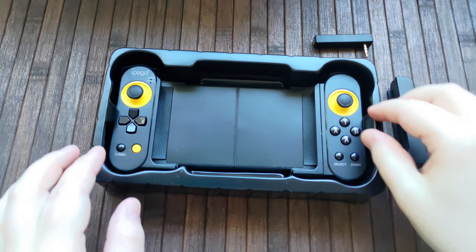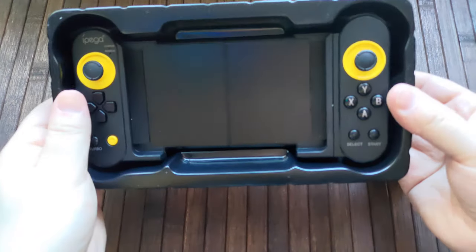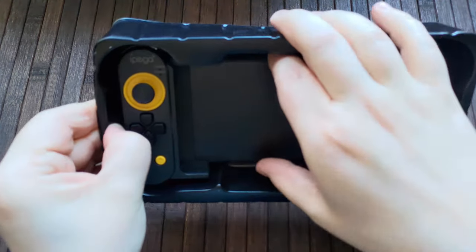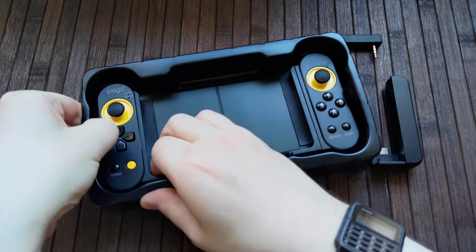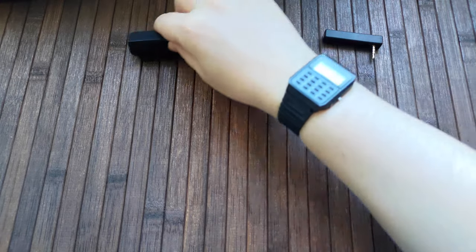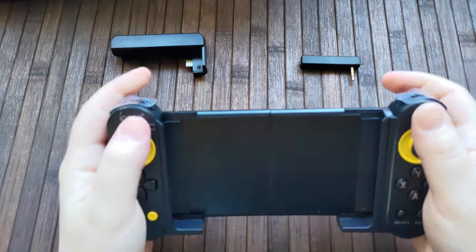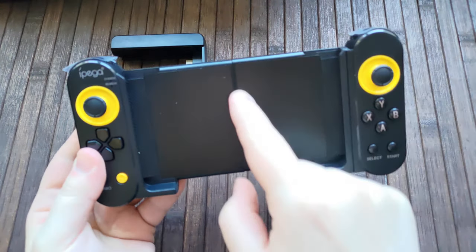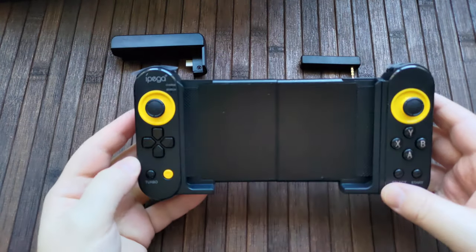That's everything in the box, so let's go ahead and take the Ipega out here. Wow, this thing is really in there. There we go. So here it is — first impressions in the hand. It is very plastic, very plasticky. Things, especially this ridge, don't quite line up — it doesn't seem to fit all that well. But that's okay, it's a cheap controller.